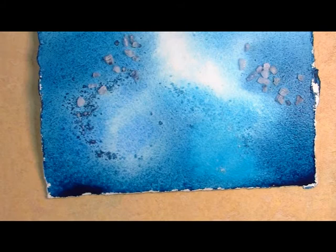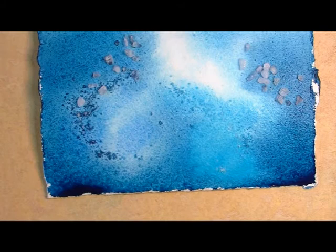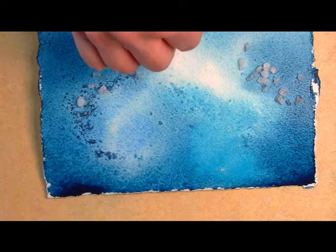Using a variety of salt creates a variety of patterns. When you're happy with the effect on your painting and it's completely dry, brush off the remaining salt with a dry paper towel.